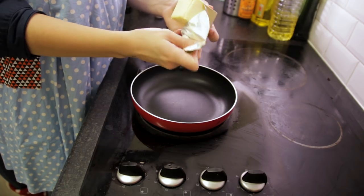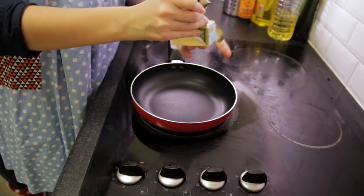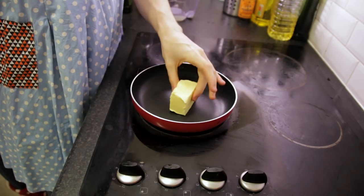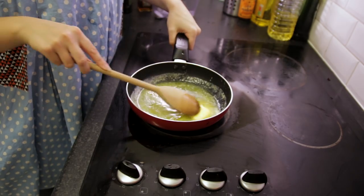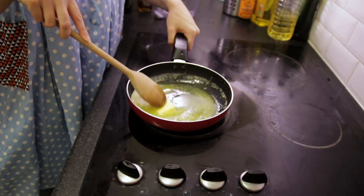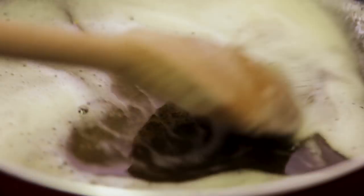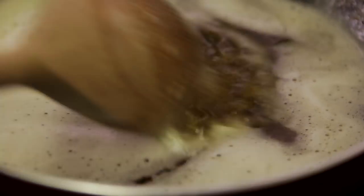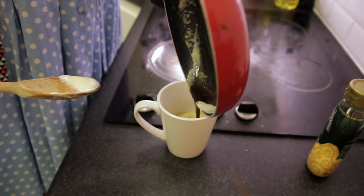So, first things first, we need to brown our butter in a pan. Get 100 milliliters of unsalted butter, chuck it in a pan on a low to medium heat, slowly heat it through, and once it's all melted and after a couple of minutes, you should start to see brown particles forming within the butter. That signals that it is browning and you can take it off the heat, pour it into a cup, stick it in the fridge, and save that for later.